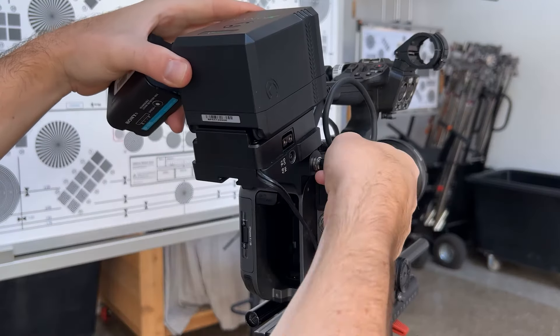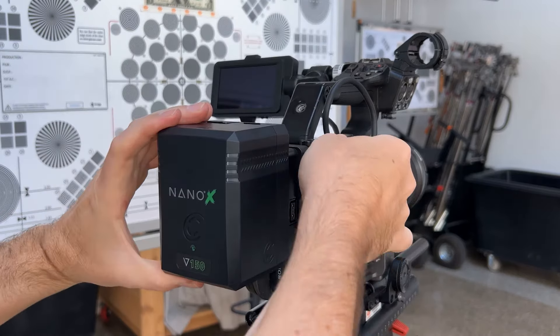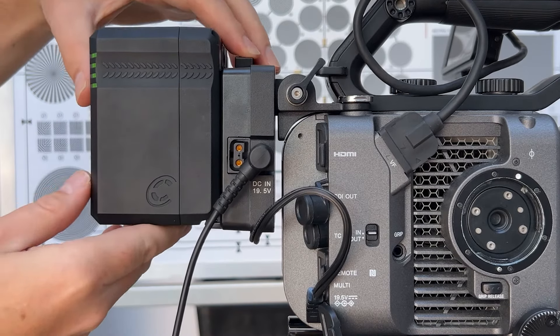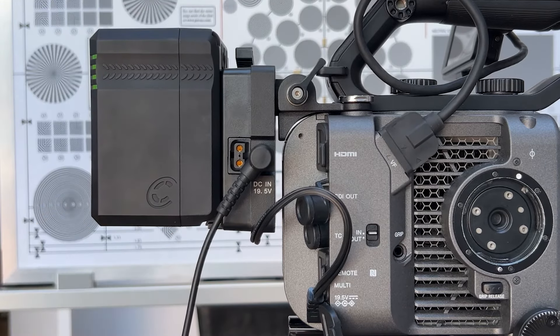They also don't occupy any space in the original battery mount, meaning you can still have a BPU pack in the camera for hot swapping. The CXAM and CXVM FX6 plates are also equipped with a 19.5 volt input, so if you want to use the Sony power supply with the camera as well, you still have that option.